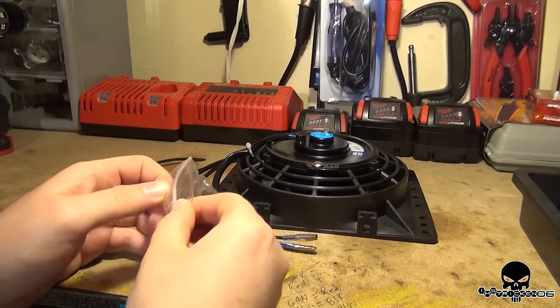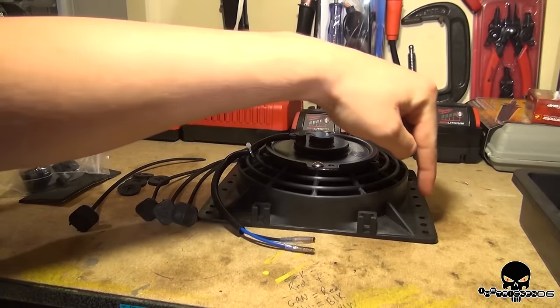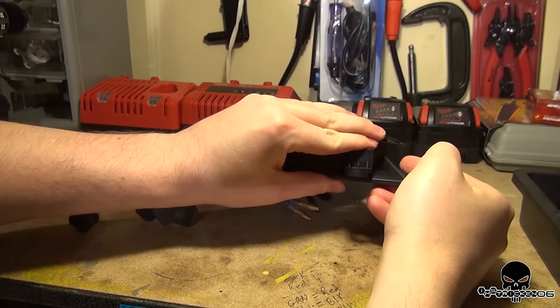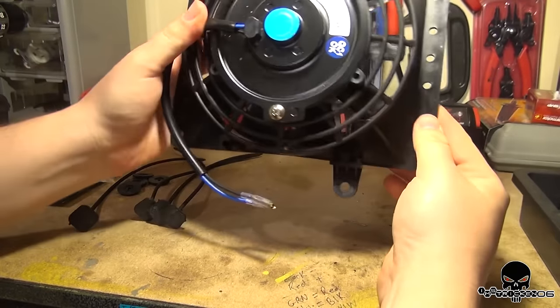You also have these as an option — these are feet. So you can go through basically one of these holes, or you can attach these feet right to the rad or the cooler fan, and then the zip tie will go through that.